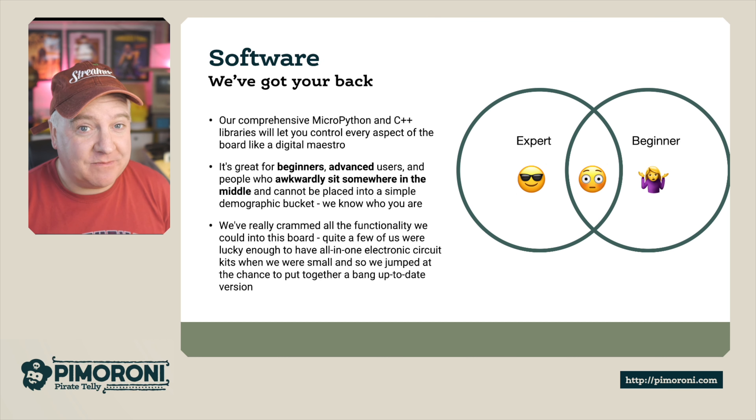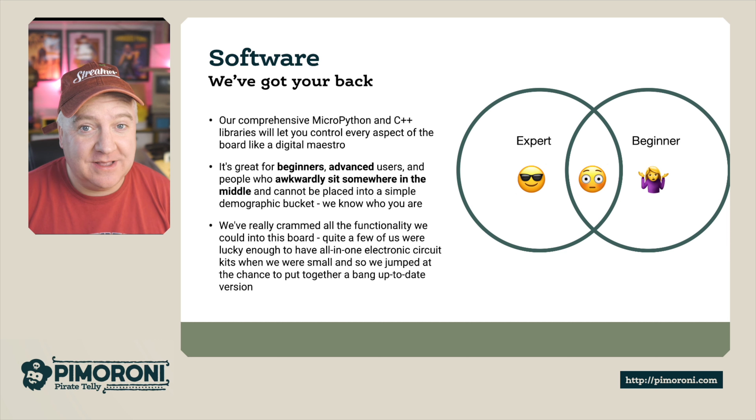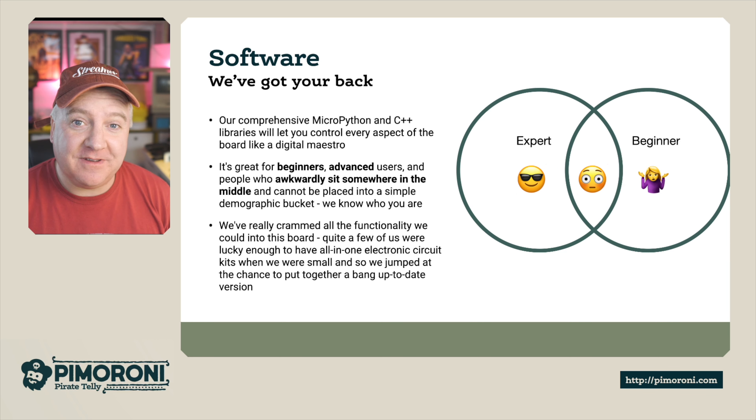Software-wise, this is where it really comes into its own. Our comprehensive MicroPython and C++ libraries let you control every aspect of the board. It's great for beginners, great for advanced users, and people who sit somewhere in between.